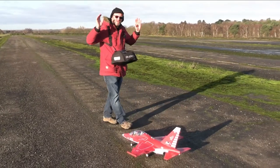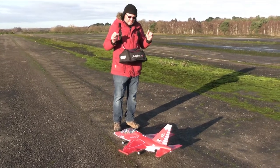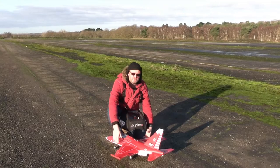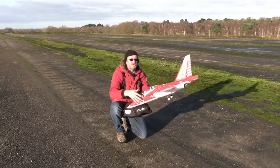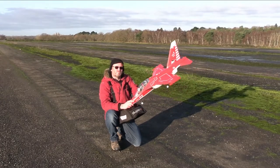Good morning guys! Welcome to RTRC. I am at the field today. I have got the Freewing Yak 130 — it's the 70 millimeter EDF version that is sold by MotionRC out of Europe, and it is a beautiful, beautiful model.